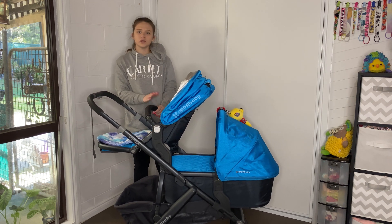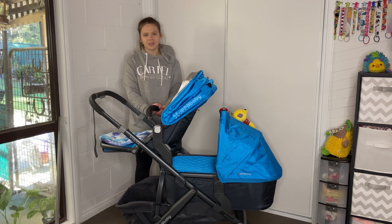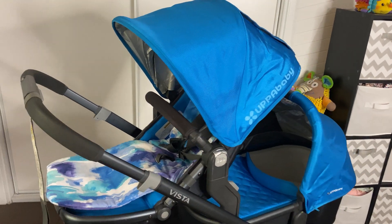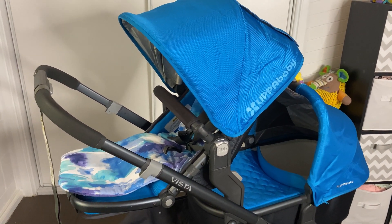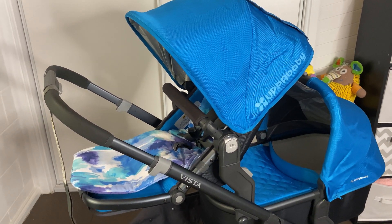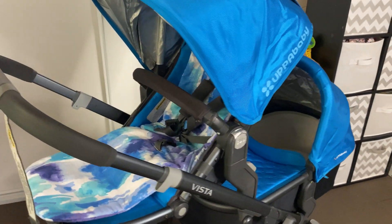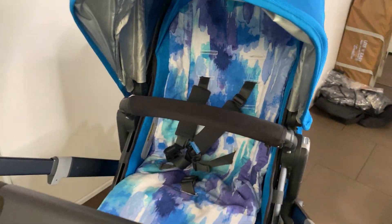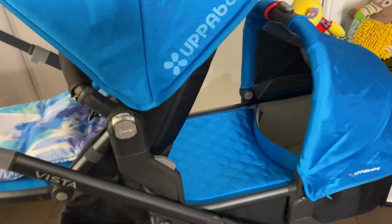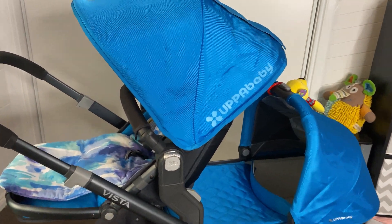I hope you enjoyed this review on the UPPAbaby Vista. It is a really lovely pram and I would definitely consider it if it was in your budget compared to some other prams on the market. I have other videos on my channel including how to wash it and the seat combinations if you'd like to learn more.